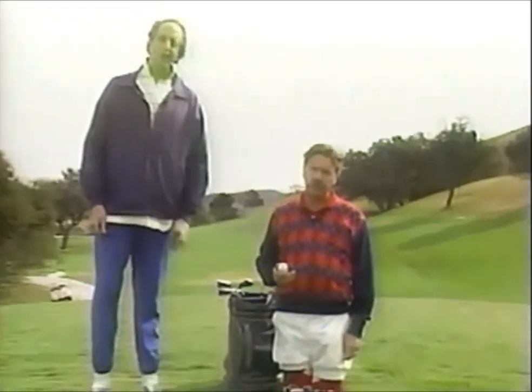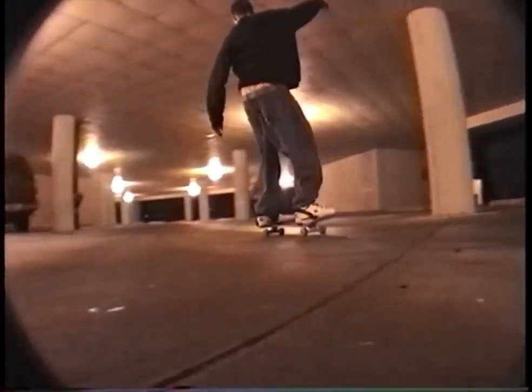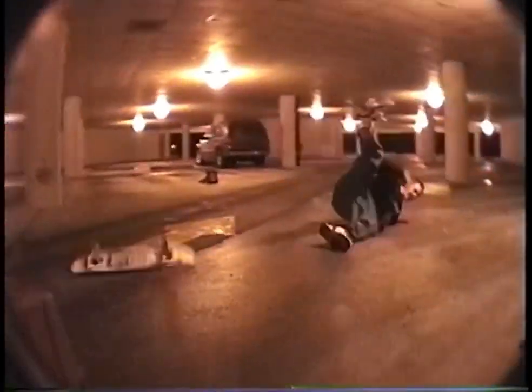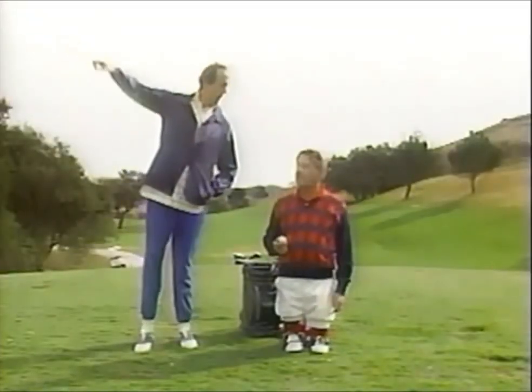Now I'd like to introduce a very valuable asset to my game of golf: my caddy, Leonard. Leonard will, of course, be selecting the right club for me and also giving me some information on the course itself. The club, Leonard, the club. You'll be giving me information about the course and selecting the right club. The club's over there. Right, that's what I mean.